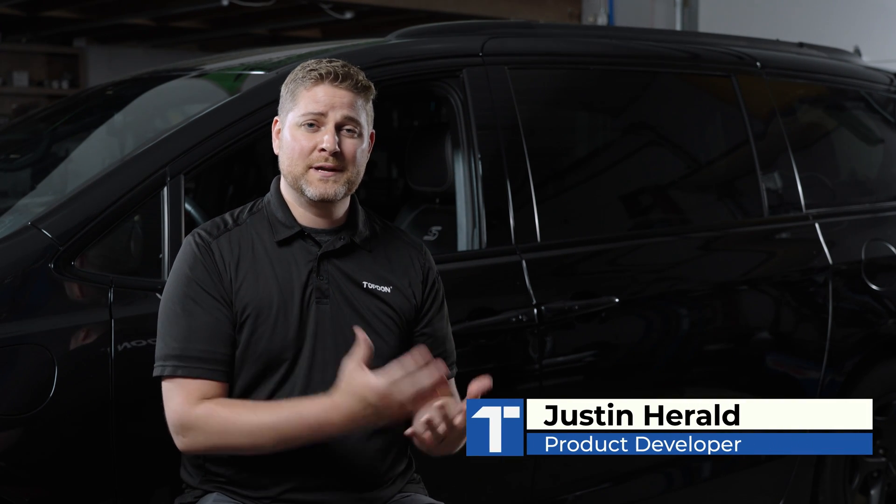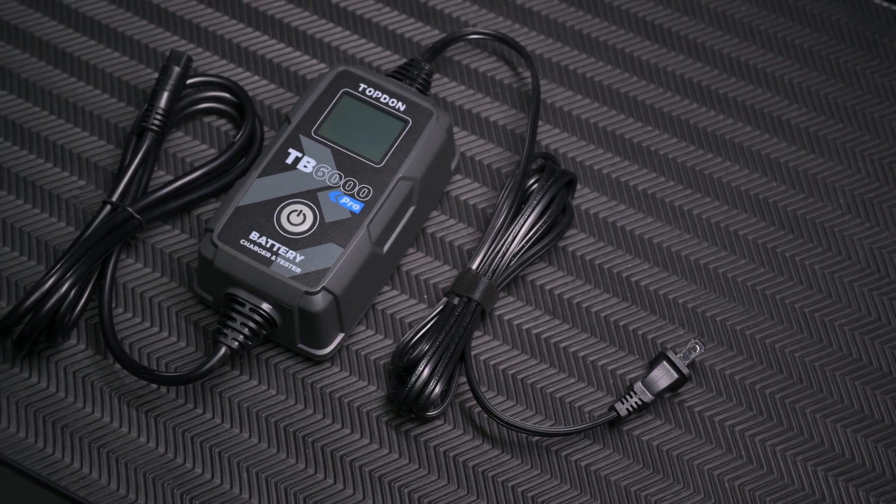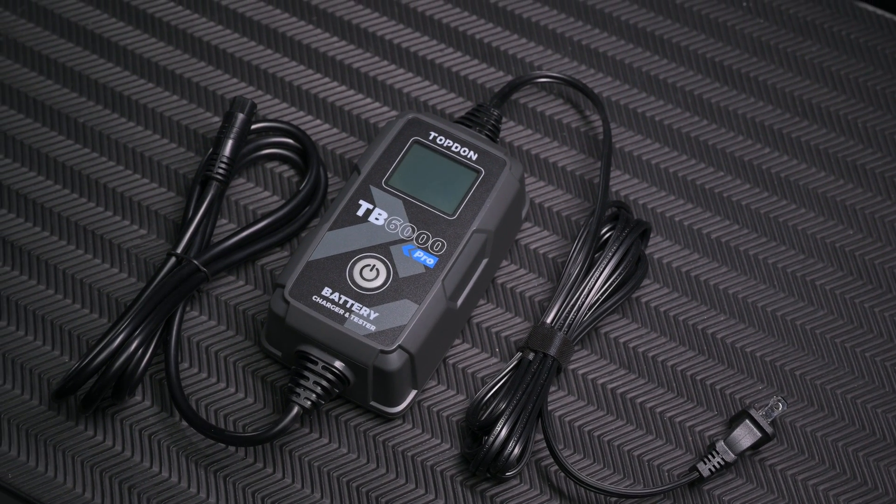When we set out to design the TB6000 Pro, one of our main goals — obviously, when combining two products, a charging product and a tester — we wanted to make sure that we weren't adding a big, bulky device when we were removing a device from someone's toolbox.